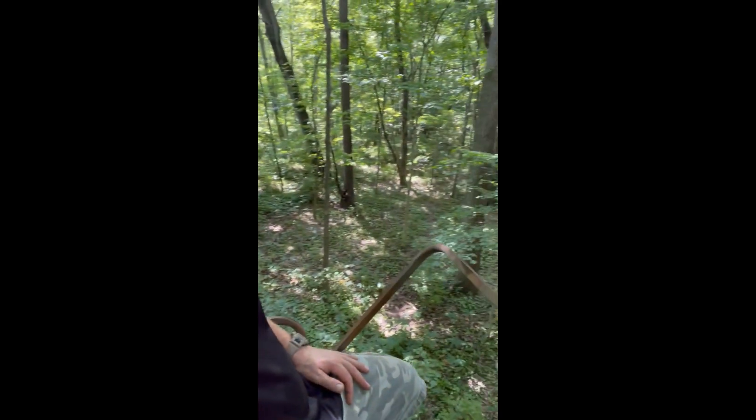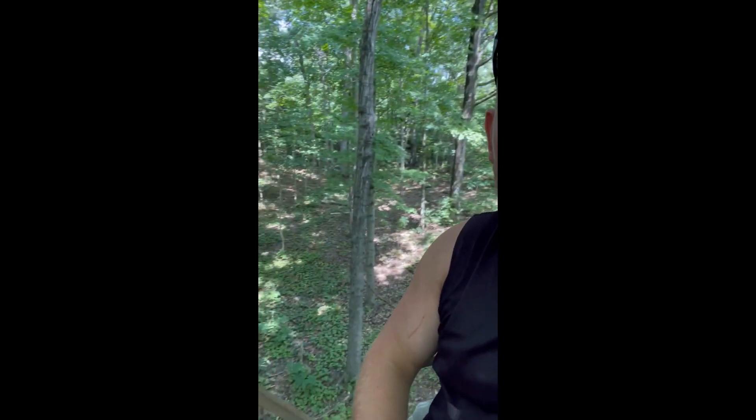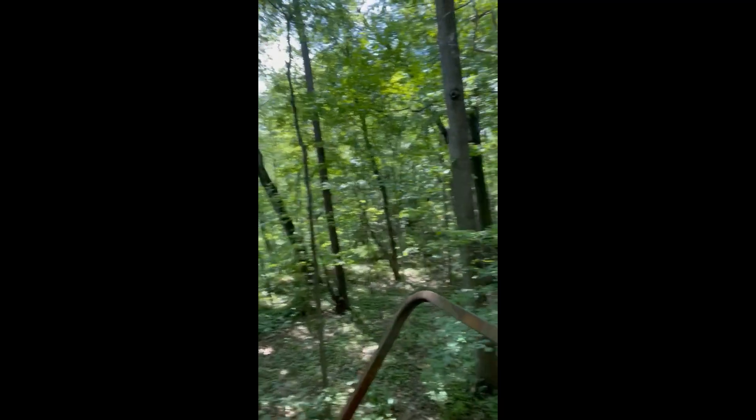We got the stand up. Look at this beautiful view. Got my pile of corn out there. Like I said, it's the first week of August — it's perfectly legal. This is a brand new stand on a brand new piece of land. As you can see, the treetops have been covered so well. This is midday, mid-summer — this is as thick as it's going to get and as sunny as it's going to get. But this is perfect.